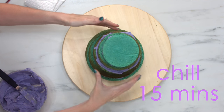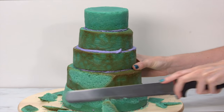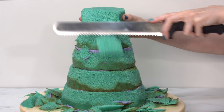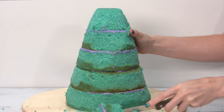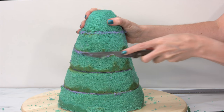I've chilled this for 15 minutes and now it's time to start carving. I want to make sure this doesn't look perfect — I don't want it to look like a doll cake where all sides are equal. I really want to carve into this and make lots of shapes so that the tail looks like it's bending and twisting.